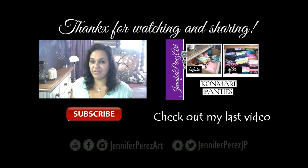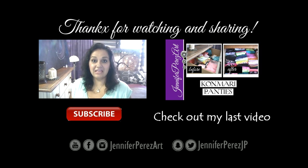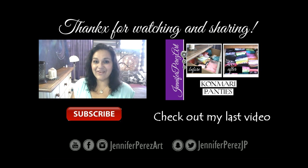In the description box I'll leave links to all my social media. You can find me on Facebook and Instagram as Jennifer Perez Art, on YouTube as Jennifer Perez Art, and on Snapchat and Twitter as Jennifer Perez JP. Subscribe to my channel here on YouTube at Jennifer Perez Art — I'll see you soon, take care and have a wonderful day, ciao!